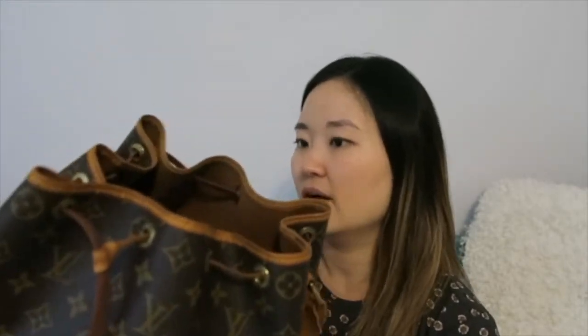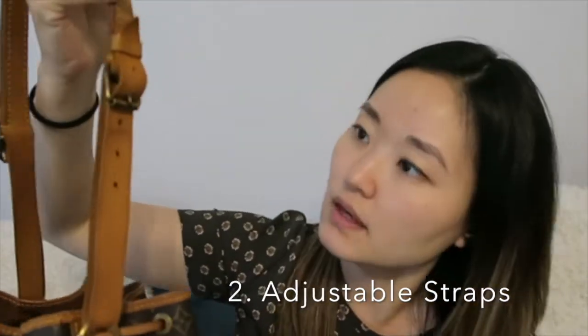The second pro is that the straps are adjustable. There are five holes on each side of the strap, so you can adjust the strap lengths to really fit against your body. Mine is on the second to last. If you're a bit shorter than me — I'm 5'7" — you can definitely adjust the straps to be a little bit shorter. So this bag can fit comfortably against your body.